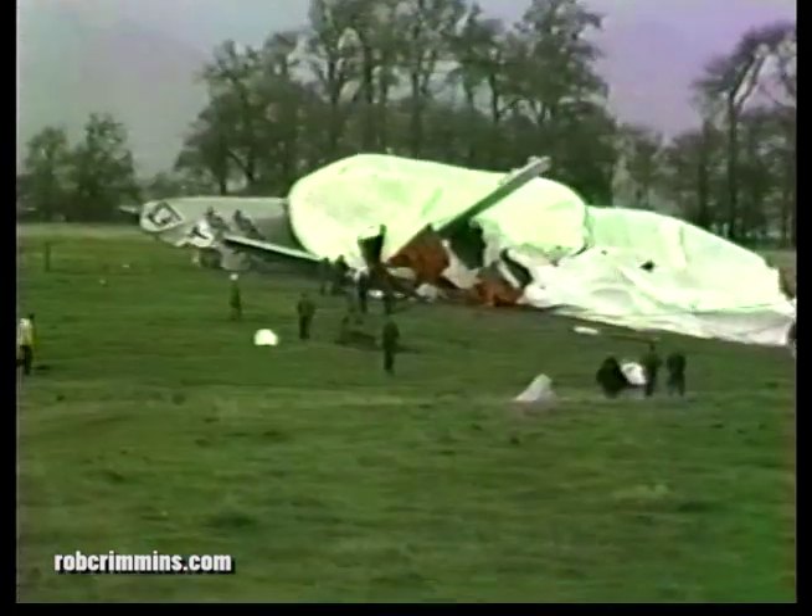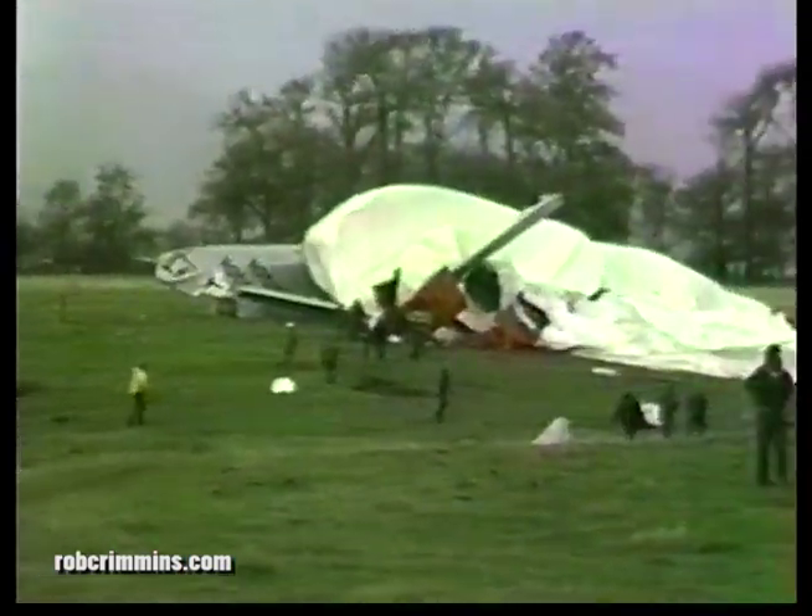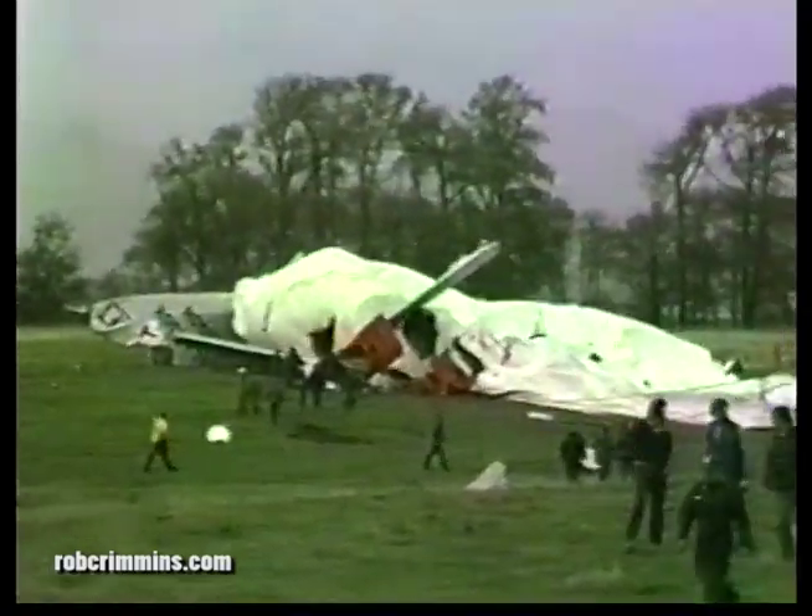I don't know how many of us believed it, but that afternoon Dad told us we would rebuild it.